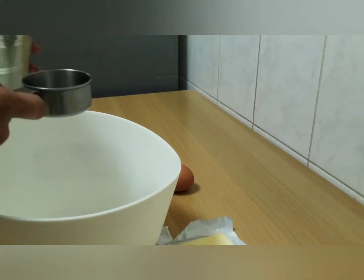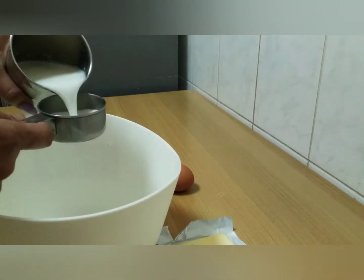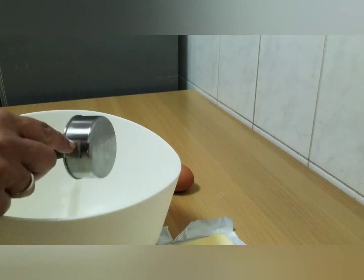Actually, I'm going to show you the whole portion of the milk bun and how to add it.